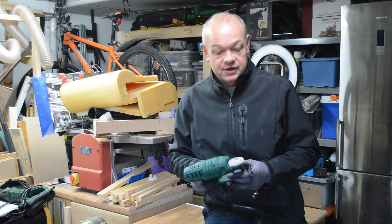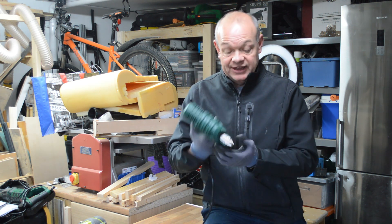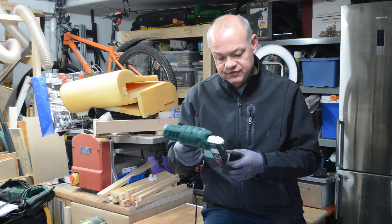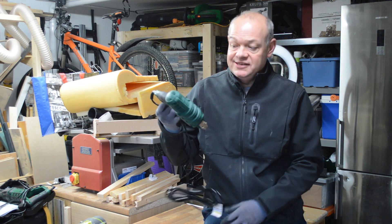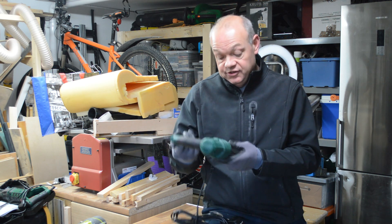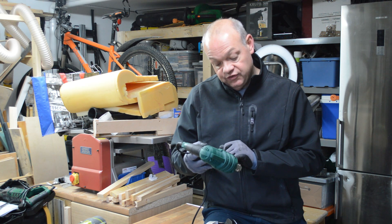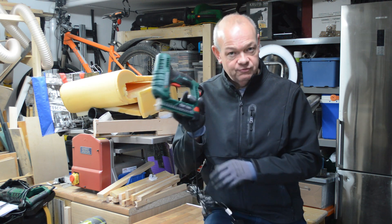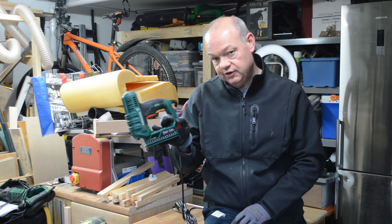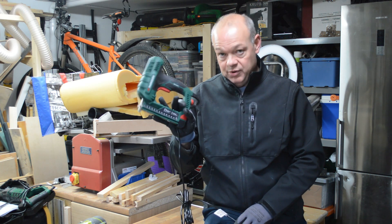For this week's 10-minute tool review we are looking at the Parkside electronic nailer stapler. It was in Lidl about the beginning of November and it is essentially a brad nailer. Most brad nailers nowadays also take staples, and according to the instructions it takes type 55 staples from 15mm to 25mm, and type 47 nails - that's 15, 20, 25 and 32mm brad nails.